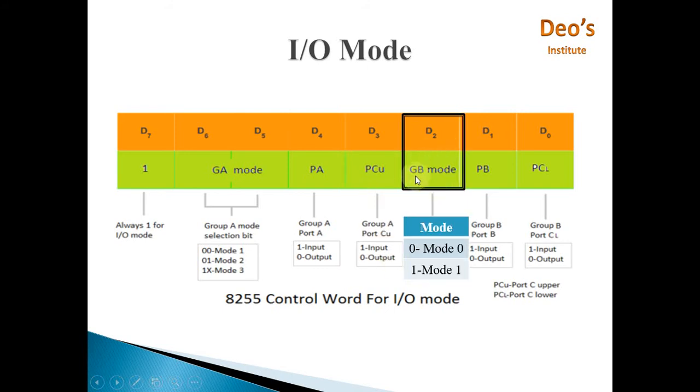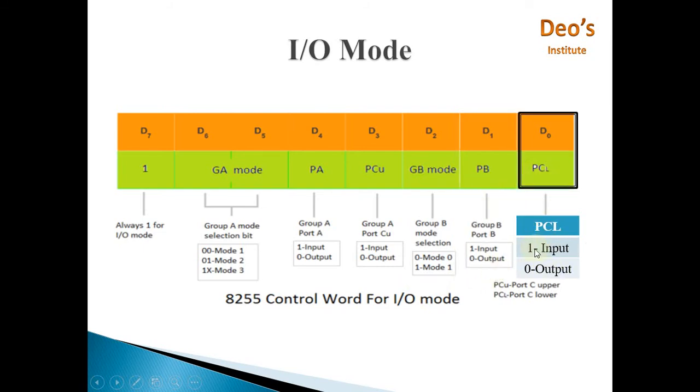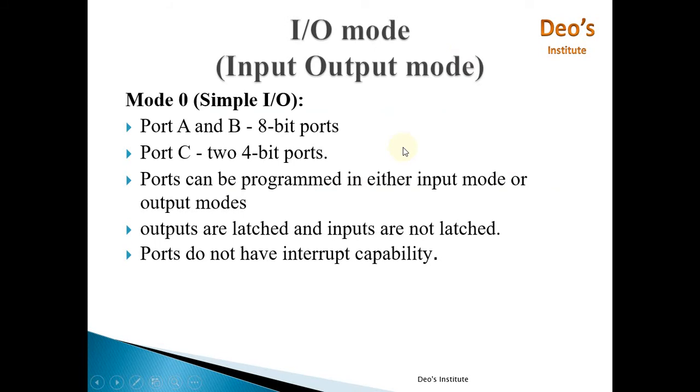The next bit controls Port C Upper — 1 for input, 0 for output. Then for Group B mode, 0 selects Mode 0 and 1 selects Mode 1; only two modes are available for Group B, which consists of Port B and Port C Lower. Port B direction: 1 means input, 0 means output. Port C Lower: 1 means input, 0 means output.